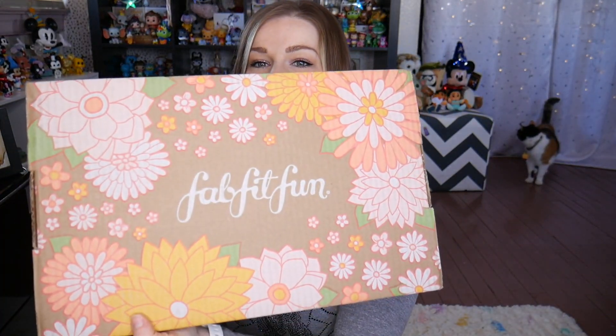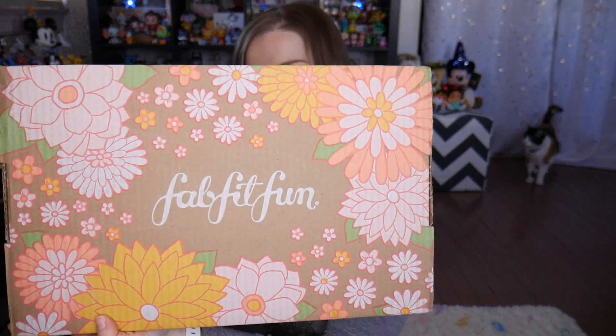Let me show you guys the box first because it is beautiful. How pretty — so springy! I love it with all the flowers on there. So let's go ahead and jump on into it.